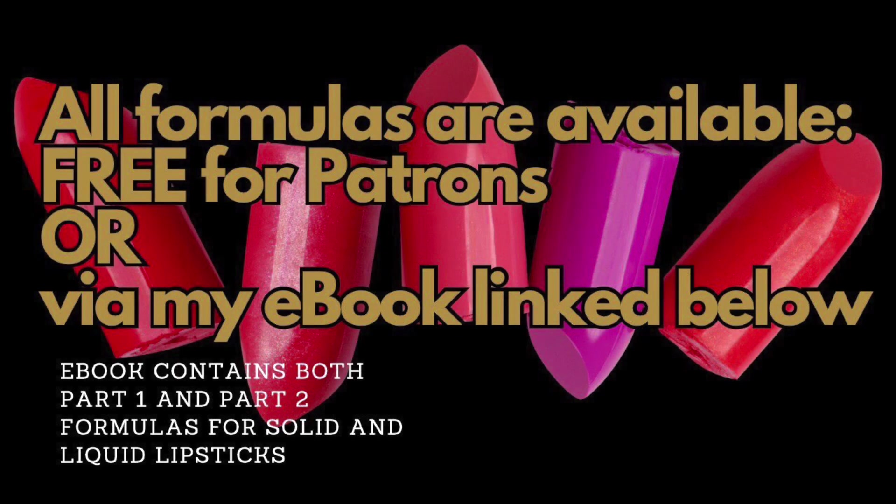This is part one of a two-part series that will accompany an ebook detailing my formulas and lots of information on ingredients and how to formulate both bullet and liquid lipsticks. The ebook will be released to purchase when part two of this series comes out and it will be linked in the description below.